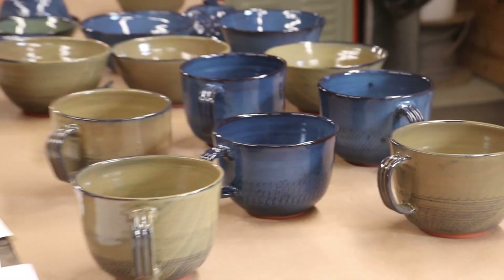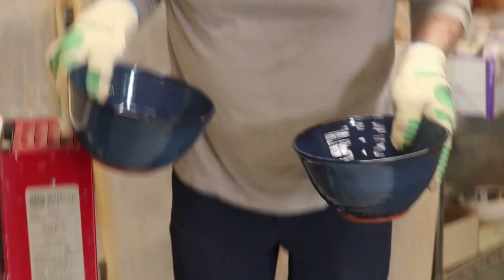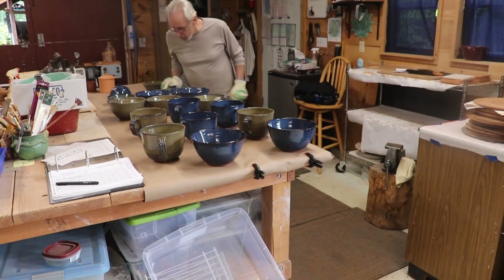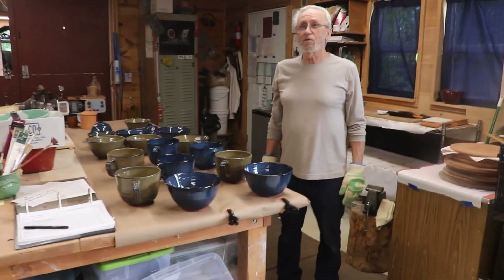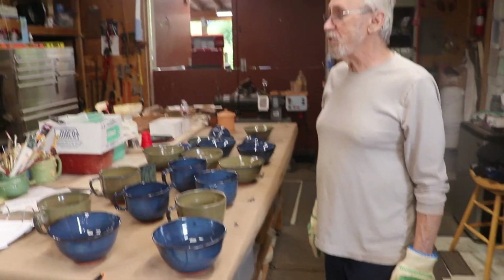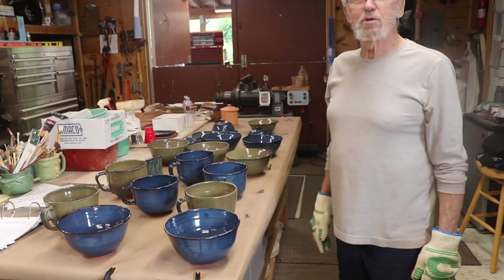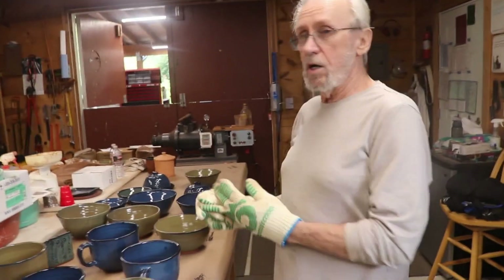A couple more noodle bowls in floating blue — very cool, and it looks like they worked out too. I think I have 20 pieces here. So that's the glaze firing. I wanted, for the first time, to get a video of me emptying my glaze kiln and share it with whoever's interested. Again, I'm Rudy Nelson. I'm in Olympia, Washington.